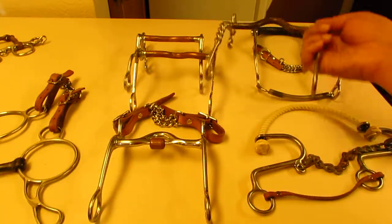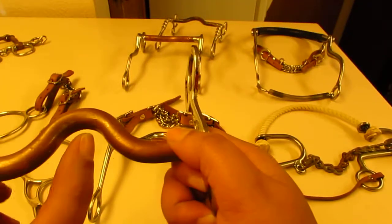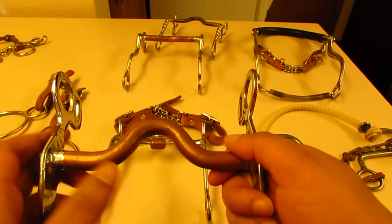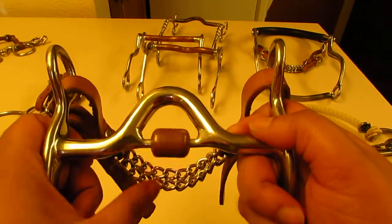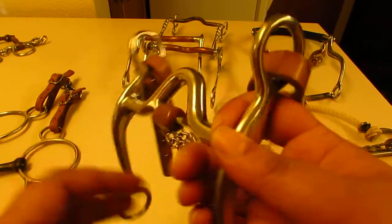This is a medium port — see how much more my thumb dips in there? That's one way to gauge your ports. A small port sits at the thumbnail tip; a medium port lets your thumb dip in noticeably deeper.